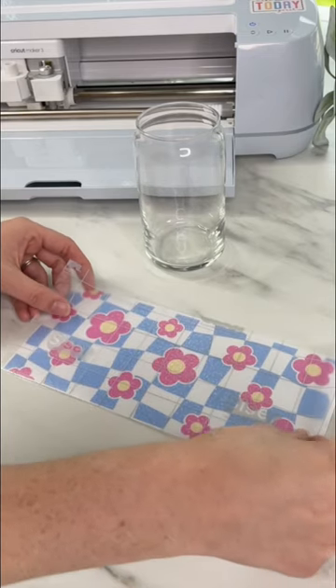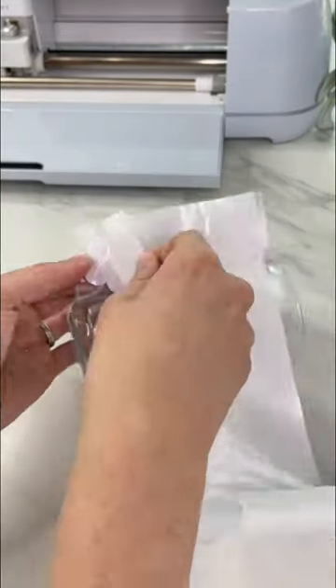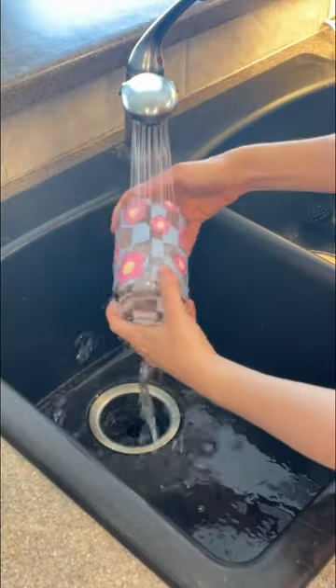I add transfer tape, then peel back part of the backing. I line up my design, then slowly remove the backing of the vinyl, then remove the transfer tape. You can wash these underwater without the vinyl picking up.